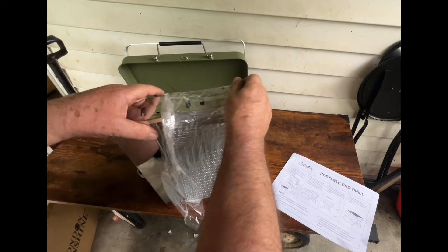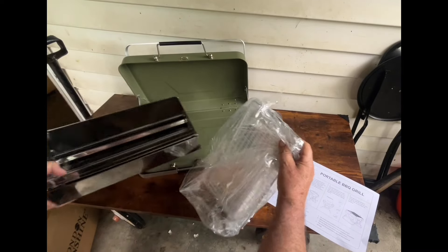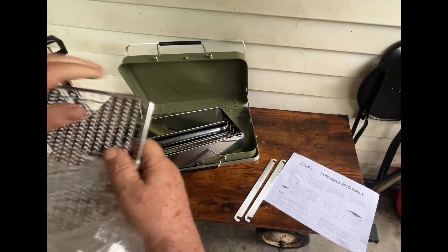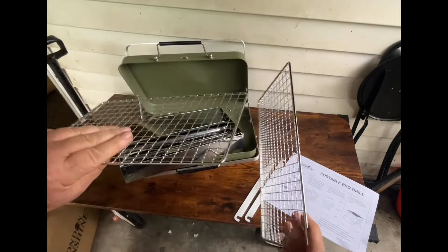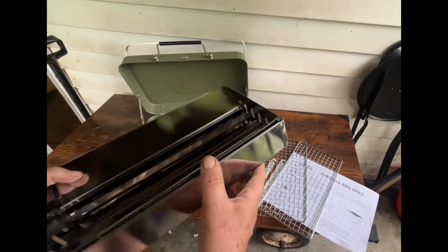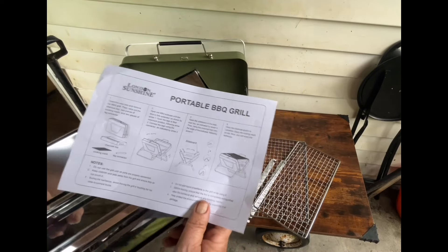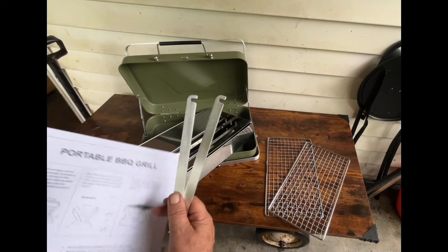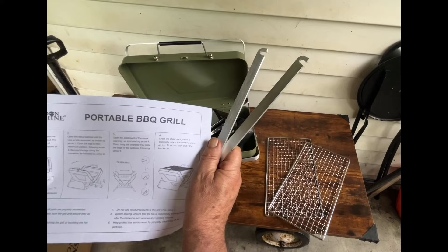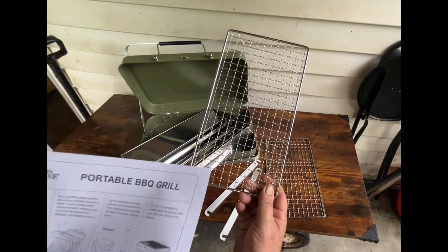There's something in there, we'll see what they're for. This is the grill — let's get this out of here. So we have two of these, we'll see how that works. And this is the tray — they call it the charcoal tray. These are the leg connectors. So this is called the charcoal tray, and this is called the cooking mesh. You get two — I don't know why — we'll see though.